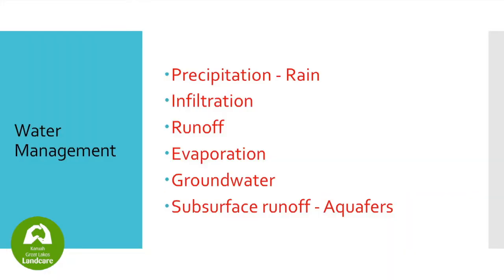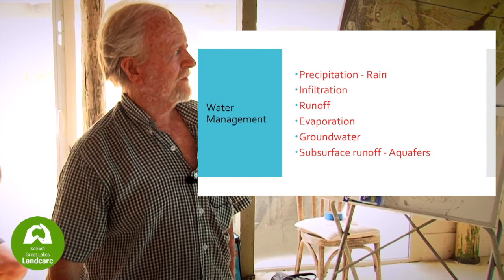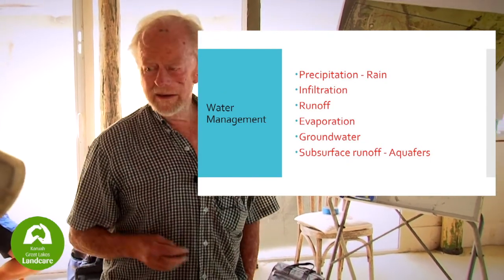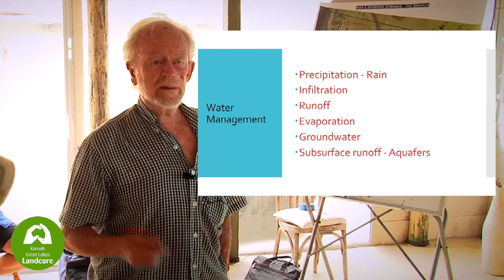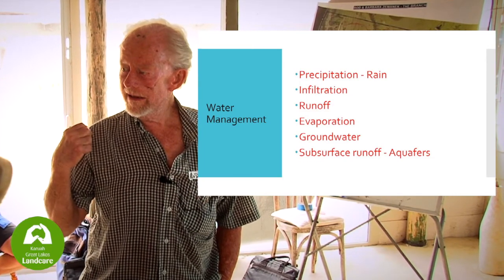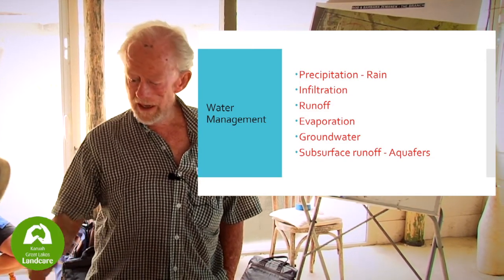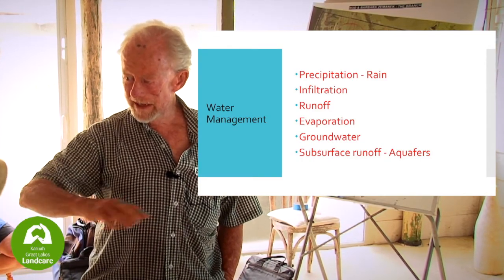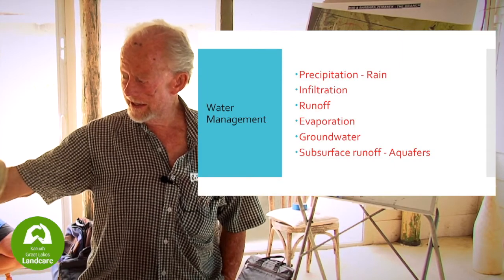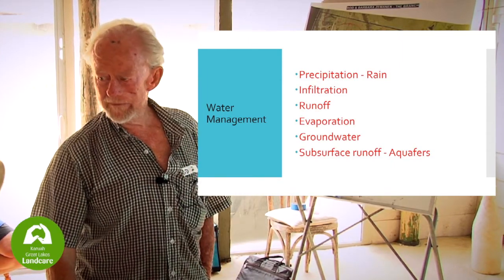Water management: we've got rain, infiltration, runoff, evaporation, groundwater, and subsurface aquifers. We've got a problem with rain — everyone knows that. Infiltration is hopeless at the moment. We get a downpour on this ground and it's straight off. Not only is it straight off, it takes the surface layer and all the organic detritus down into the river. We've got to slow it up.